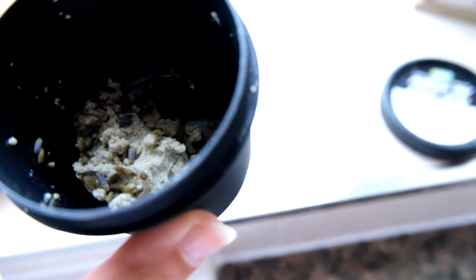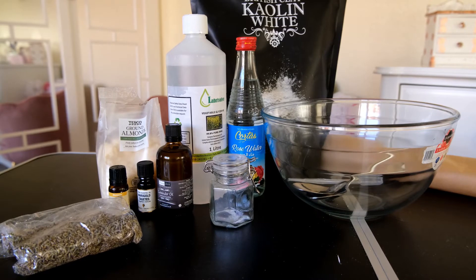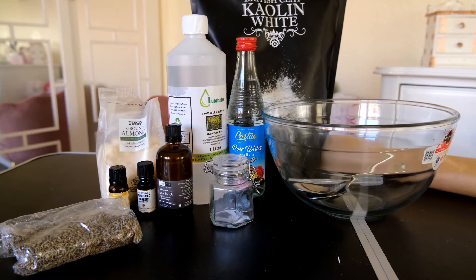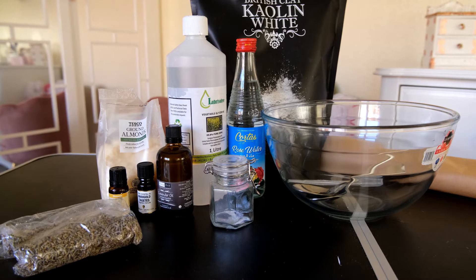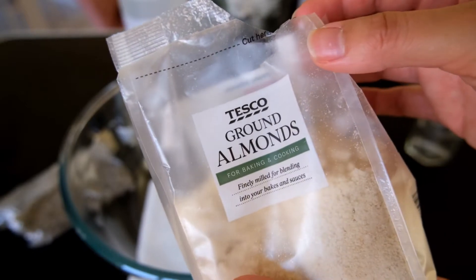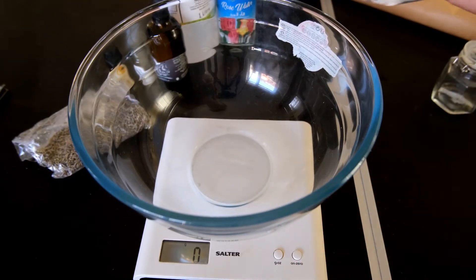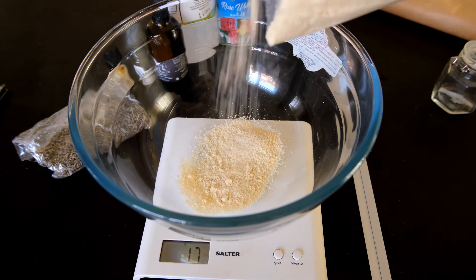So as you can see this is all I have left of my Angels on Bare Skin made by Lush, so let's have a go at making our own. To make your own version you are going to need 25 grams of fine ground almonds, you'll also need 20 grams of kaolin clay, and vegetable glycerin which is 15 grams worth. You'll also need some rose water, lavender essential oil, marigold essential oil, and chamomile essential oil, not forgetting some dried lavender buds. Start by placing the ground almonds into a large mixing bowl — I place the bowl onto the scales directly, setting to zero and then measuring out the ground almonds, resetting to zero each time I need to add a new ingredient.